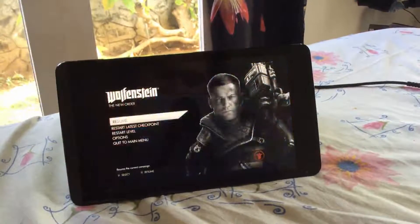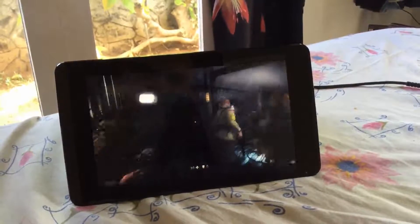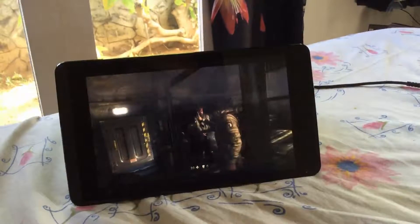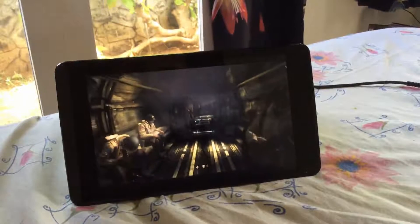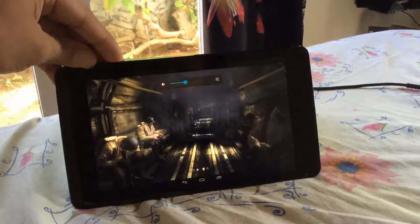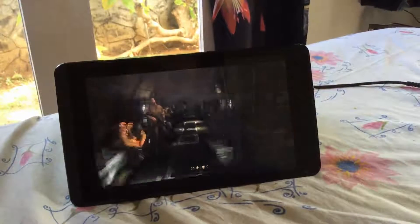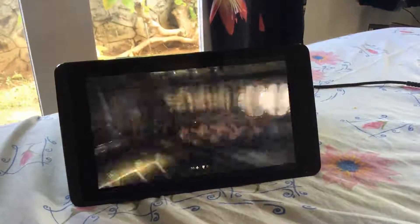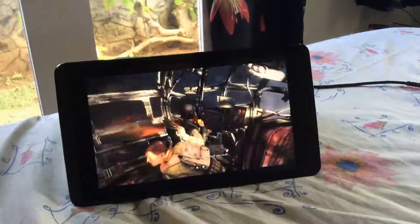So let's just go into Wolfenstein over here. This is Wolfenstein: The New Order from the PlayStation 4, being streamed onto the Shield tablet. As you can see, it works pretty well — the gameplay is quite smooth. It runs really smooth, just as good as the Vita. I'm using my dual-band router to stream this, and I haven't had any problems with it so far.